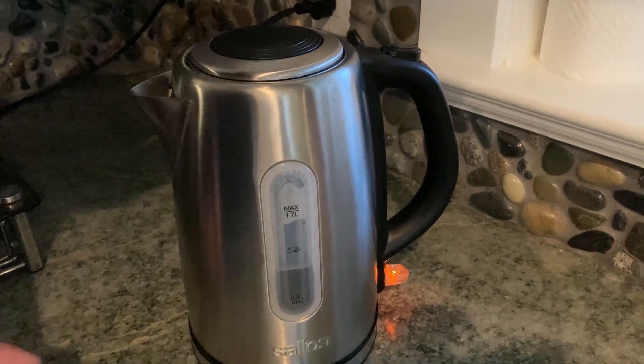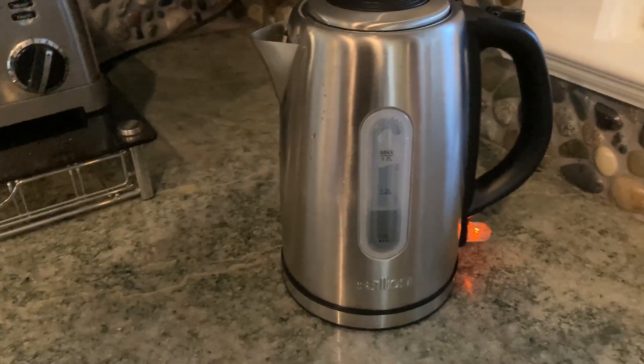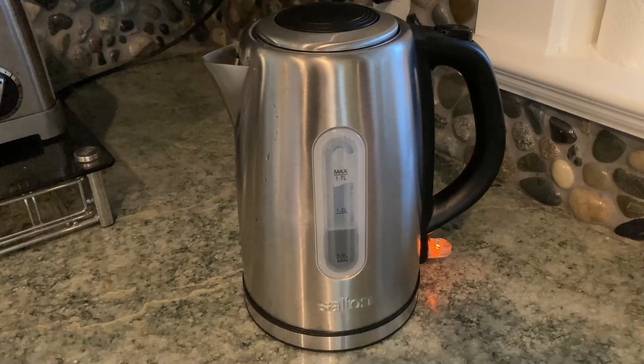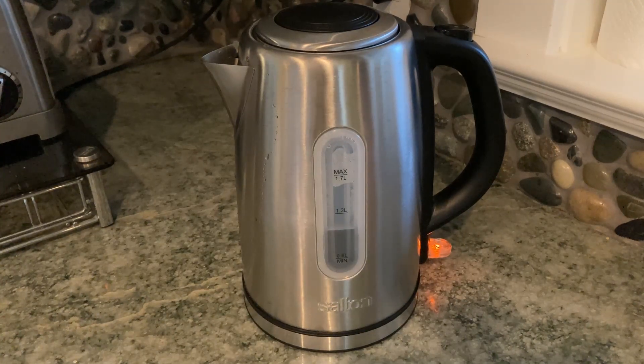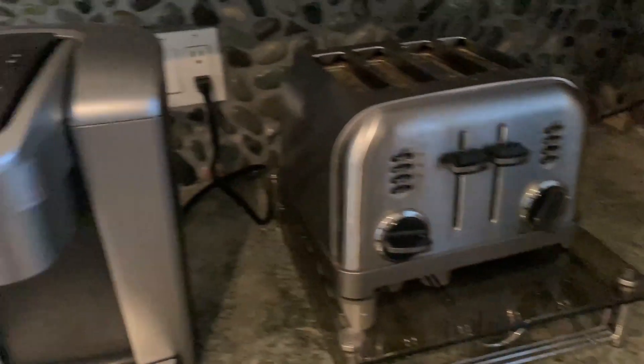You can start to hear the water heating up — let me come a little closer. You can hear the water starting to sizzle, so it should be done in no time. It does match other appliances in the kitchen — for example, here we have a Cuisinart toaster, and then here we have a Keurig.